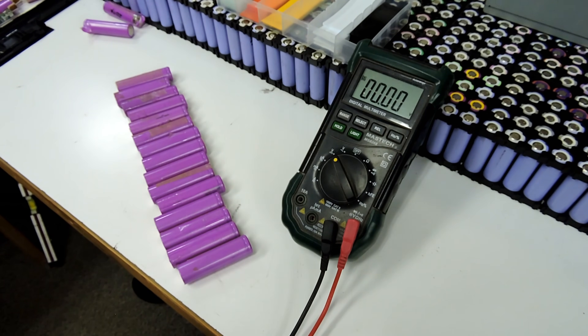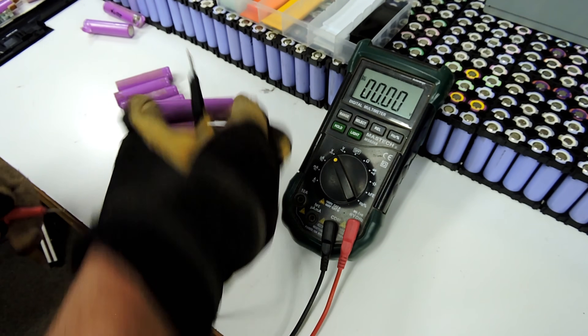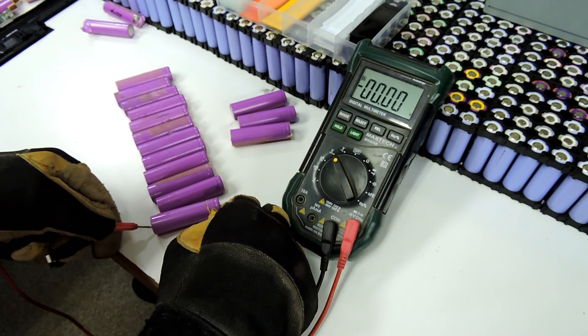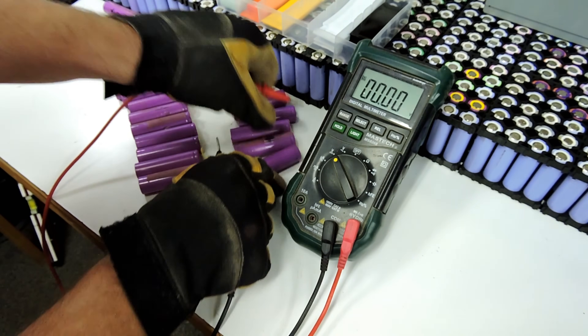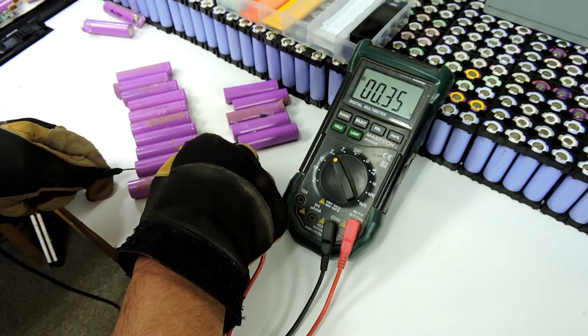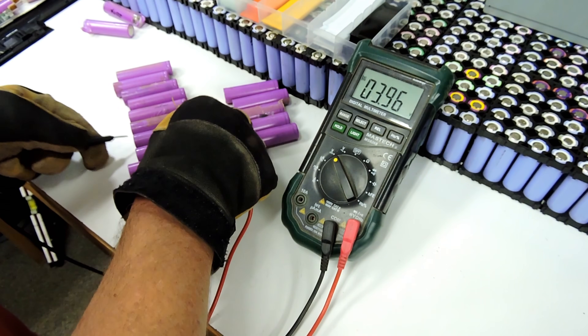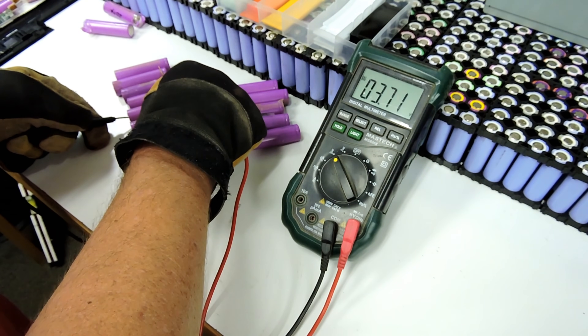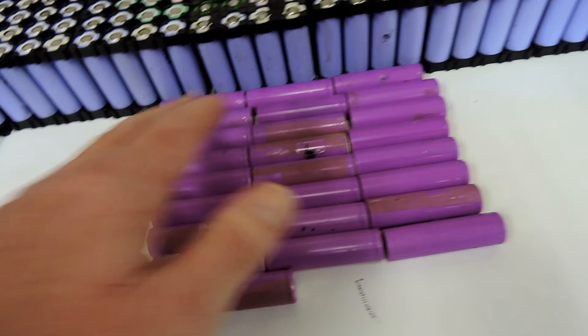The next step is actually testing voltages - make sure you're not chucking any zero-volt ones in, it saves time later. The first one is zero volt, that one's low, the first five are low. Then 3.4, almost four volts, almost four volts, almost four volts, almost four volts, close enough. 1.8 - that's a low one.